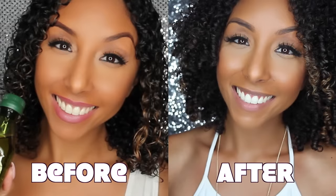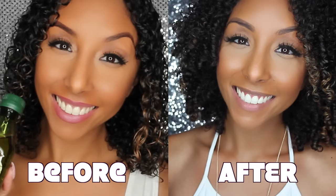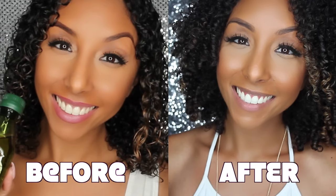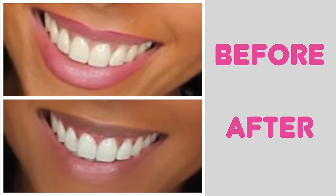15 minutes later — here is my whitened smile! Here is a side-by-side comparison of before, when I didn't whiten my teeth, and today after. I am really happy with the results and I definitely see a much whiter, brighter smile.